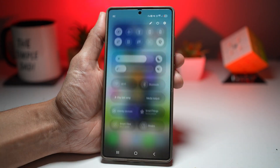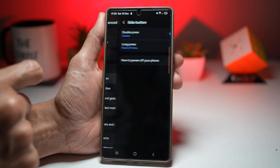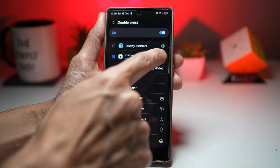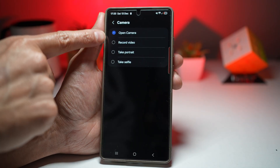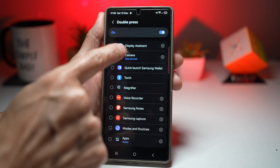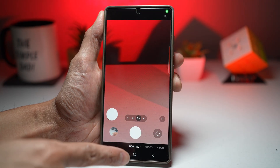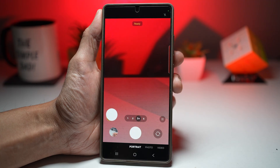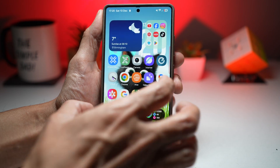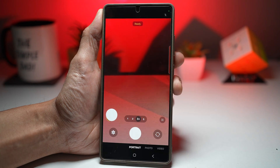To set this up, go to Settings, scroll down and find Advanced Features, find Side Button, then find Double Press, turn it on, find the Camera, and tap on Settings. You have four options: open the camera, record a video, take a portrait, or take a selfie. Choosing portrait mode means double tapping the side key opens the camera directly in portrait mode. This gives you instant camera access with no unlocking required — you'll never miss a moment, and it even works from the lock screen.